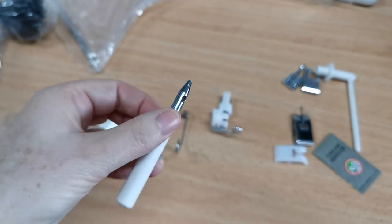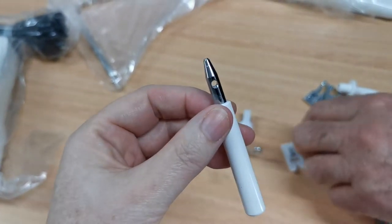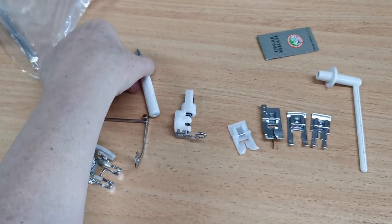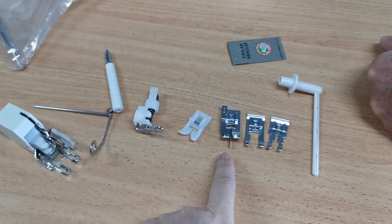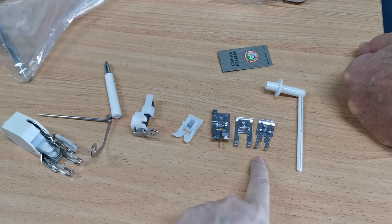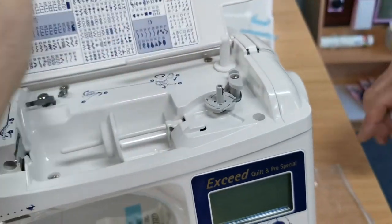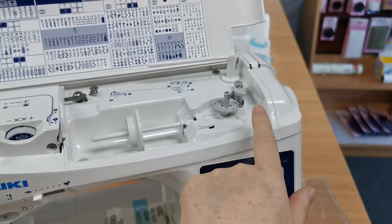Extra points if you know what this is — curious little piece of equipment. That is actually a buttonhole punch or an eyelet punch. If you're doing eyelets or buttonholes with rounded ends for shanked buttons, that will punch the eyelet at the end. We also have a free motion foot, Teflon foot for working on vinyls, a stitch in the ditch foot, open toe foot, quarter inch or one eighth inch foot, and an extra spool stand for using double threads or a double needle, or for winding bobbins.